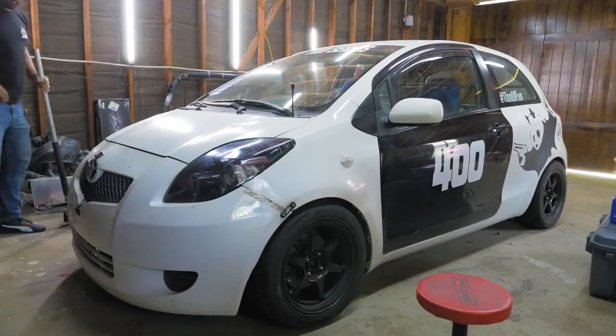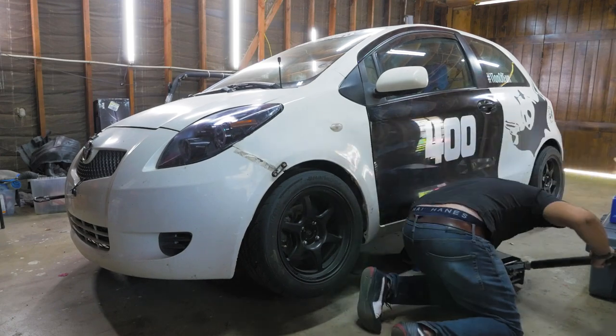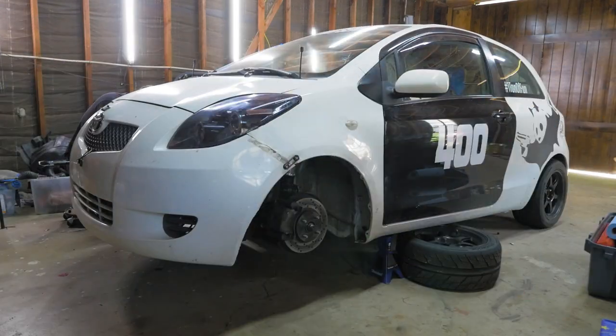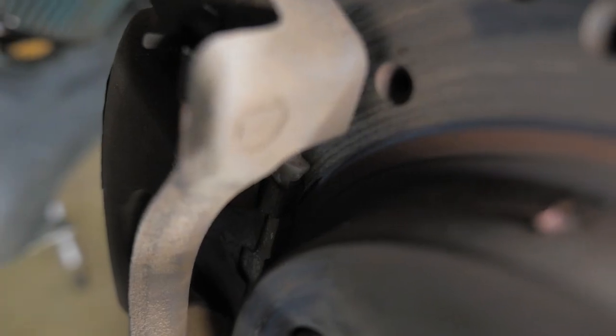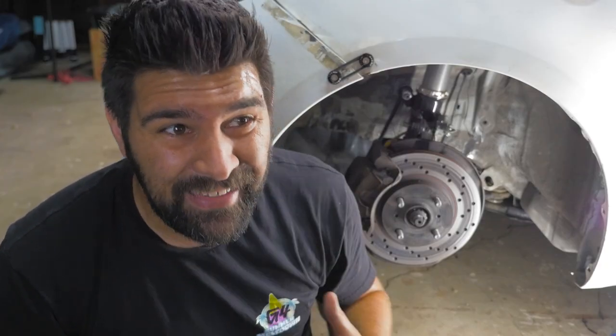So today we're gonna fix that. The first step is to get the front of the car up in the air so we can pull off the wheels and check the damage. The brake pads were so worn down that the edges of the shims were actually touching the rotors causing all of this scoring, so it's pretty safe to assume that these rotors are toast as well. And even if they weren't, it's really hard to turn and resurface drilled and slotted rotors.